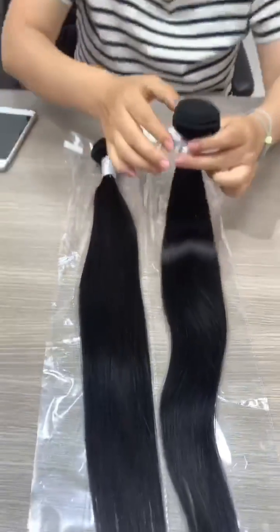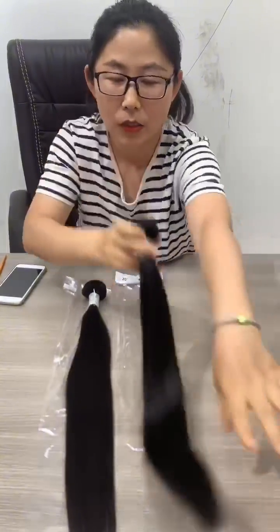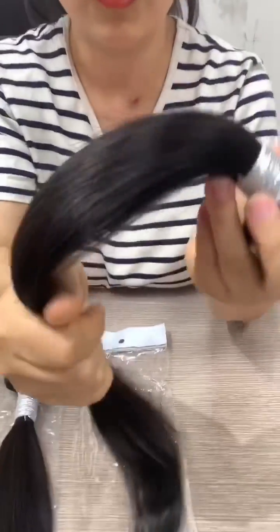Then what? Which one do you want? You know, no matter what length, one bundle is about 100 grams. So a big head means in the bundle there is more short hair. Let's see — more short hair here.